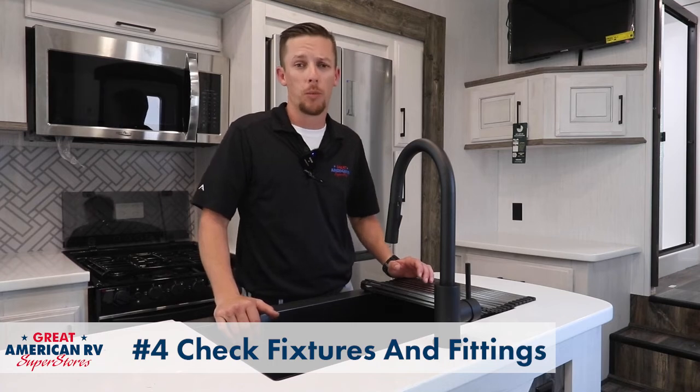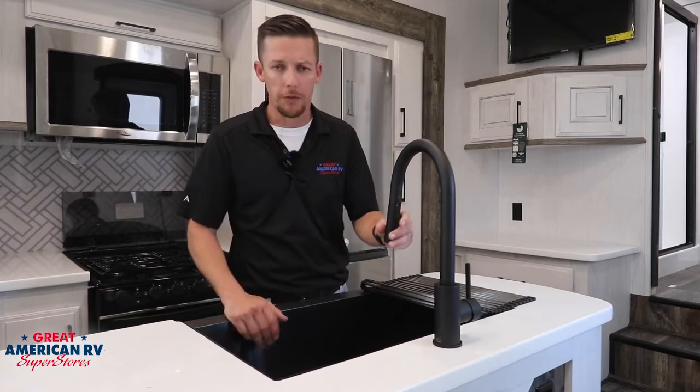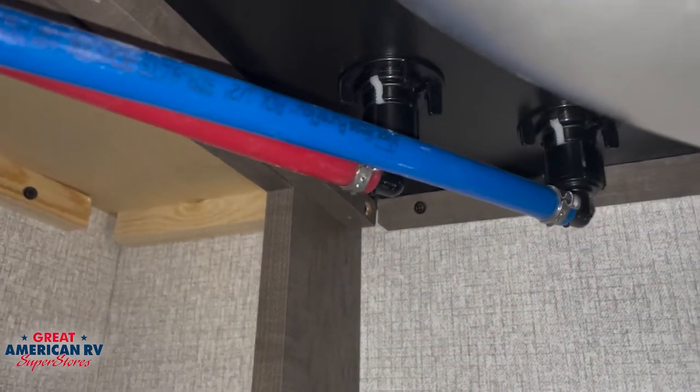Another thing as you bring it out from winter is you want to hook up to your city water connection, turn everything on, make sure you've got water flowing out of every one of your faucets, and check all your fittings underneath and around the unit to make sure you don't have any damaged components from that cold winter.